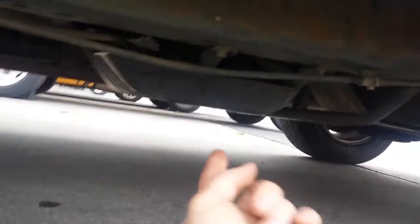EVAP canister is located about right here, under the car. So you have a skid plate right here — EVAP canister is right under it.